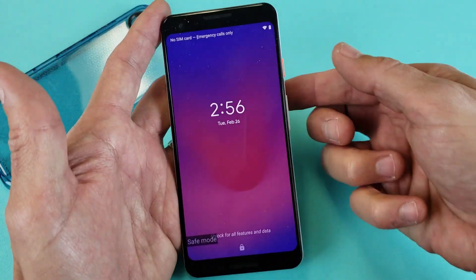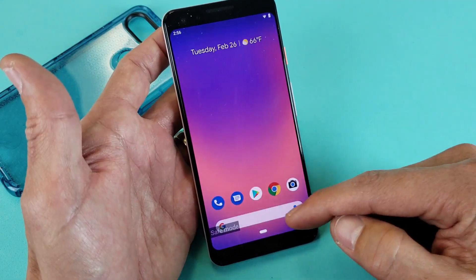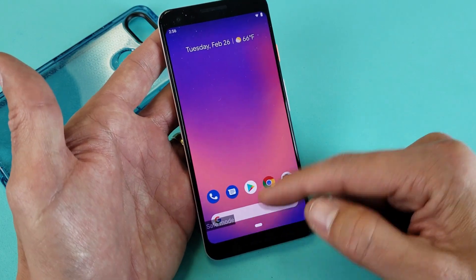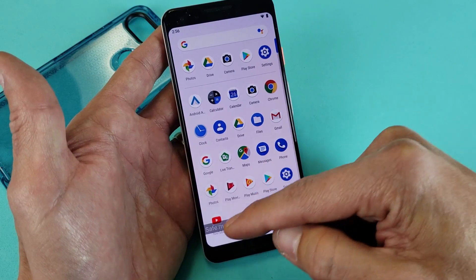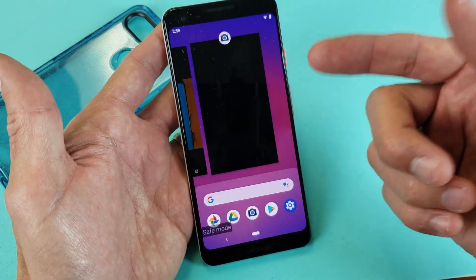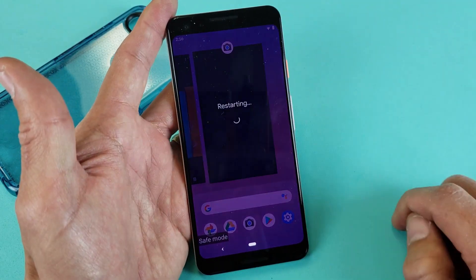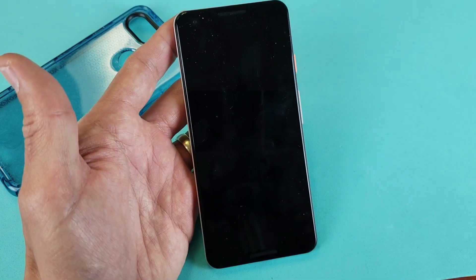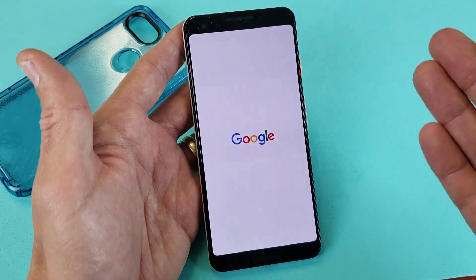We are in safe mode here. You can see in the bottom left hand corner, even if I log in here — it doesn't matter where you are on the screen, it's going to show safe mode down here on the bottom left hand corner, as you can see right there. And to get out of it, you basically just restart your phone. Press and hold the power button, this will pop up, click on restart, and then wait for this to boot up. And the safe mode should be gone, meaning you are out of safe mode.